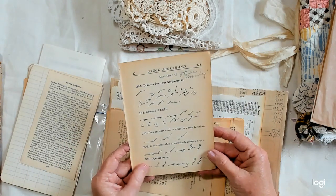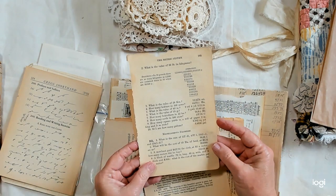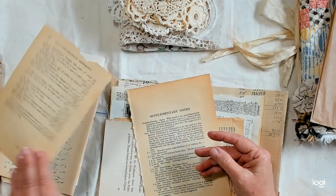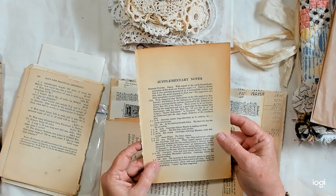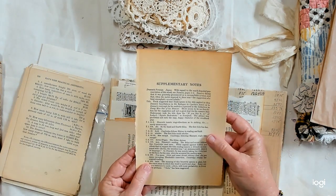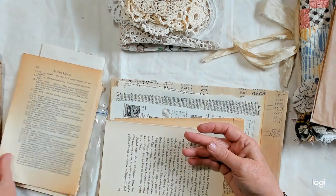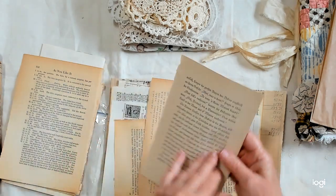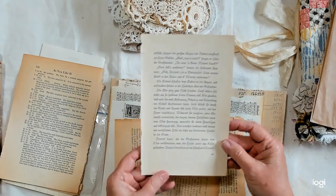Here's a page from Gregg Shorthand. A page from a metric system old math book. And an old piece of paper from a book — some kind of supplementary notes from something. And there's a page from a German book.